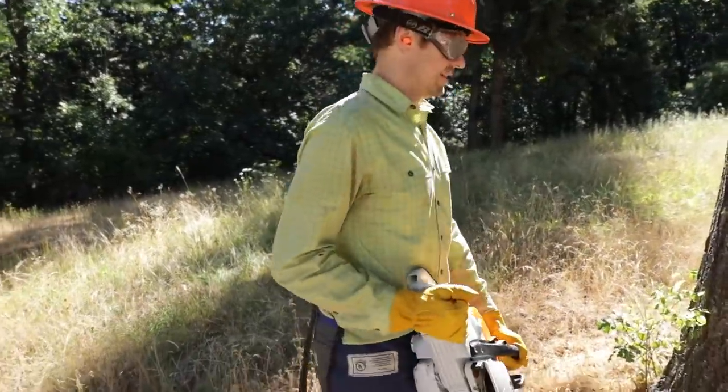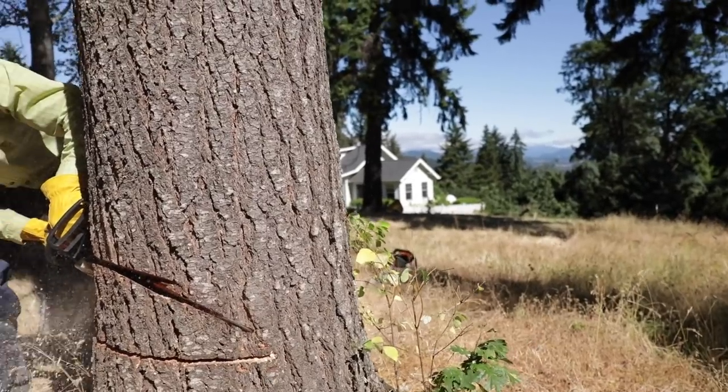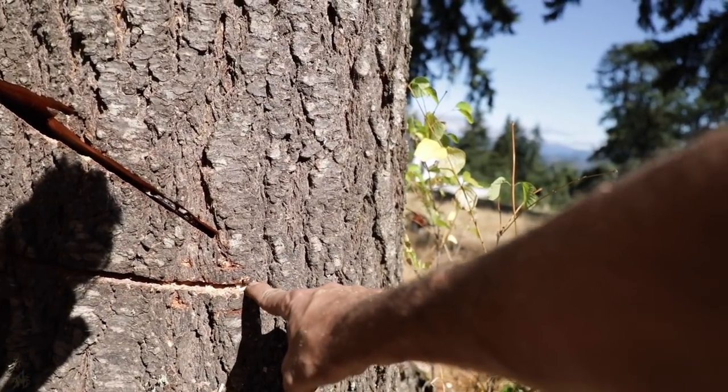So Eric's going to take down the final tree. This is a 24-inch Doug fir and you're going to do it with a 20-inch bar. No problem, right? You got it. We're already committed now. Just come on down to here, and then we'll just trim it up a little bit on the bottom. That's not a problem.